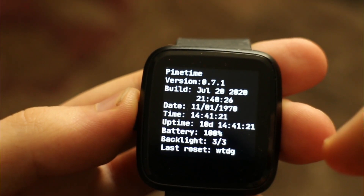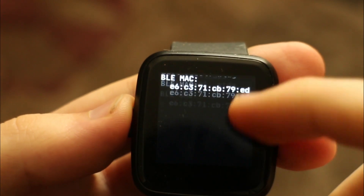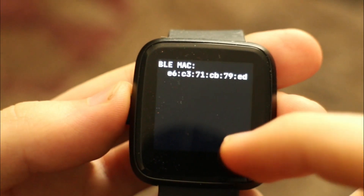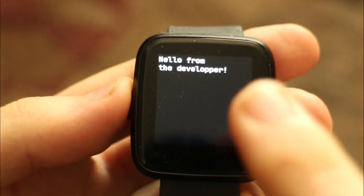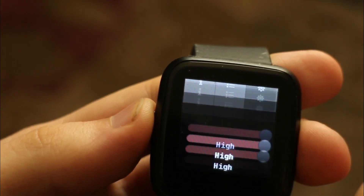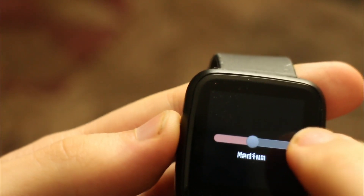We have some system information: it shows me the uptime, which is pretty cool, among other things — the Bluetooth MAC address, and a secret message from the developer. We can also change the brightness.